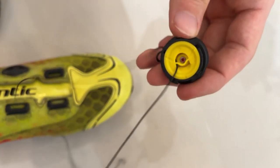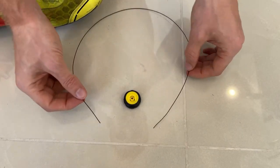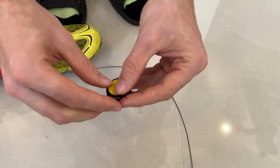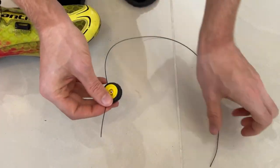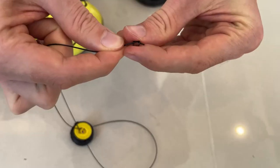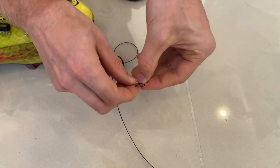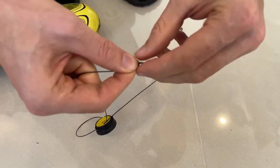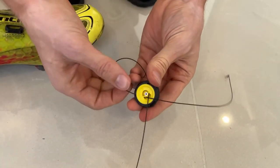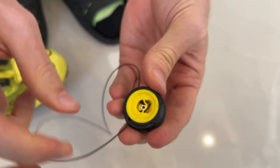Then do the same thing with the other side. Next, grab your new cable and feed it through the exact same positions as before — one through this side and one through the other side. Then make your knots at the end, doing that for both sides. Make sure they're pretty close to the end of the wire, tighten them down, and then pull them into position.